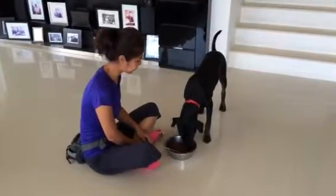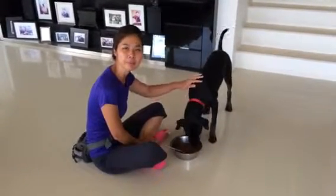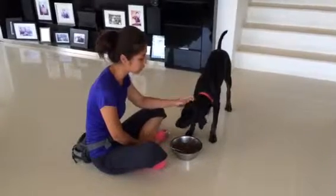We've raised Tyler since he was a little puppy, so we know him really well. He eats with all the big and small dogs, so he definitely doesn't show aggression around dogs.